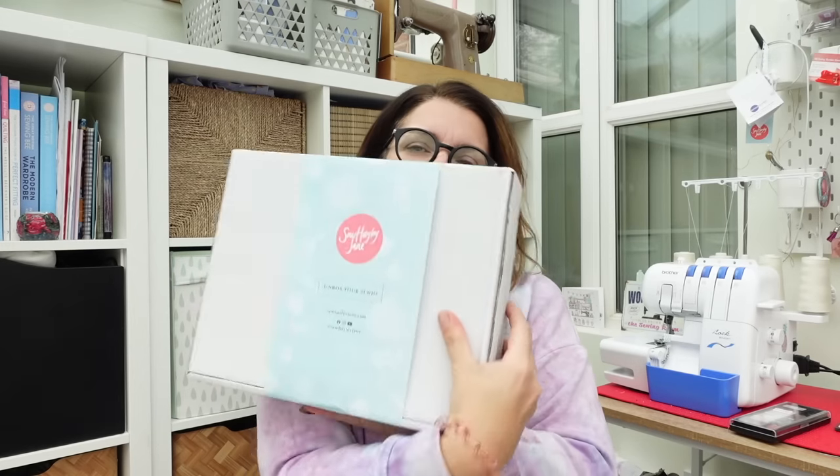Sew Hayley Jane does three levels of box: there is the luxury which I have, which is £70 a month; there's the classic which is £40 a month; and then there's the mini which I believe is £25 a month. Let's get on and open it.